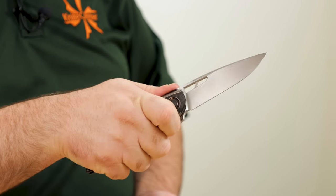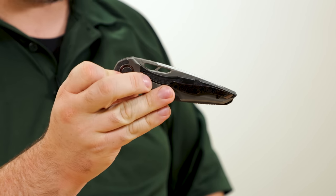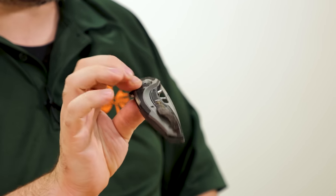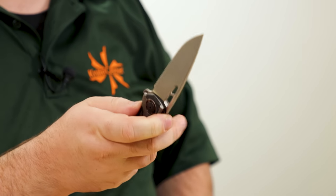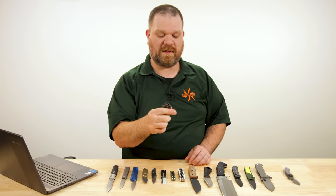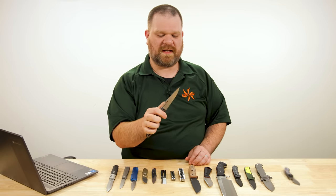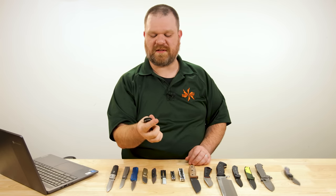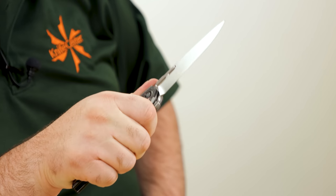High degree of precision in the build for sure. It is a frame lock — nestles closed quite nicely. For opening action: you've got the flipper with ball bearings and a highly tuned detent, which flips quite well. You can also reverse-flick it with the blade cutout. The reverse flick is a little easier because you keep your finger off the lock bar when doing that. Very cool.